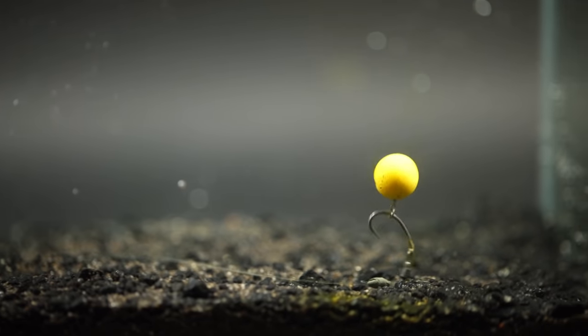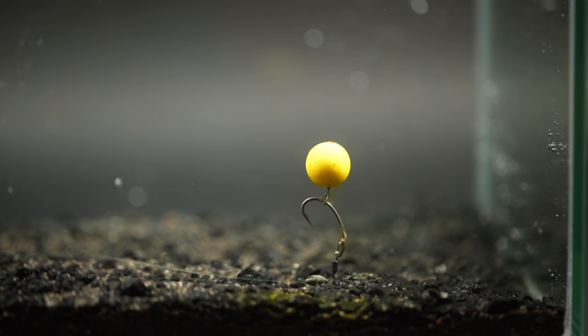I'll admit myself and Alex haven't actually used this rig — it's not something that we personally use. We like to keep things really basic, as those of you who've watched our main channel videos will know. But along with the help of Josh, who works on Fishing Tutorials with us, he loves this rig and really rates it, so he's helped us put this video together.